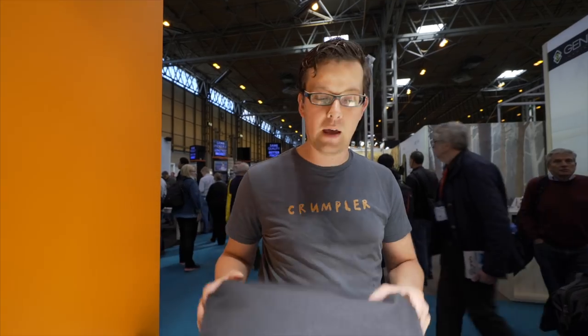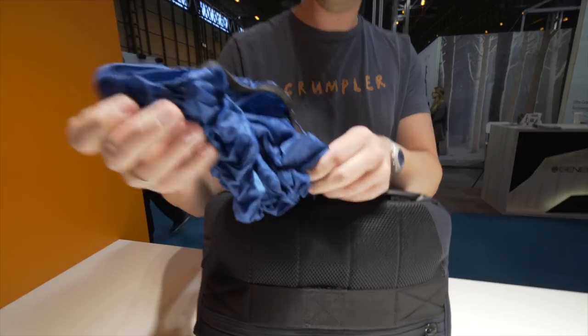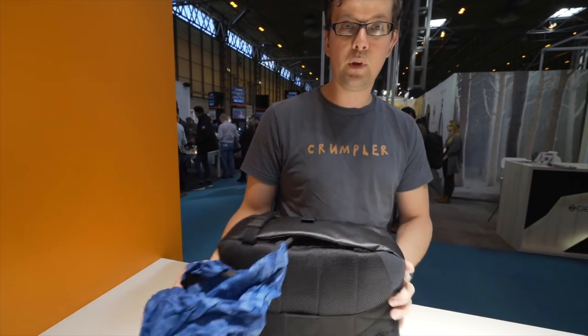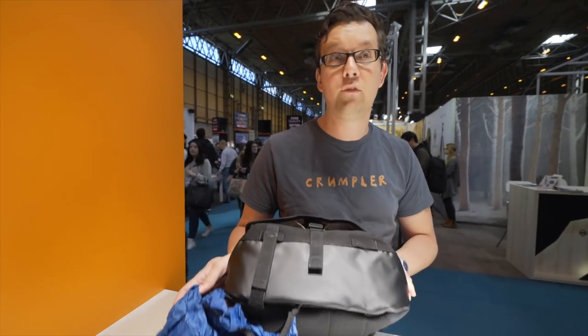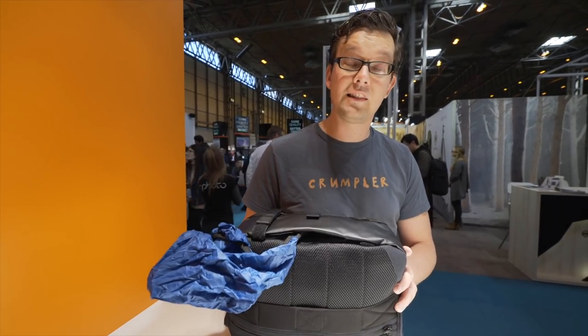We put a lot of features in this bag, but we believe the features should never ever dominate the bag. That is why we hide a lot of things. For example, the rain cover — some people buy these bags and never ever find out that they even have a rain cover because it's so nicely hidden.